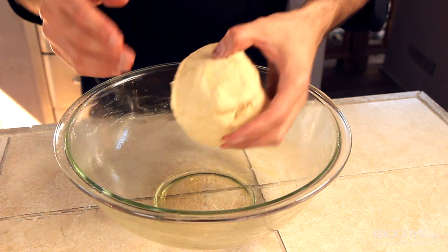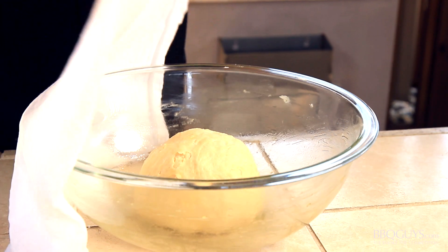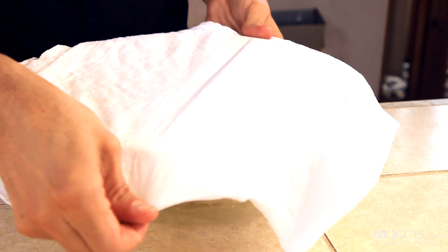Coat the bowl with a little olive oil and your dough is ready to rise. You can cover it and set it in a warm spot for about 2 hours to rise, or optionally — and it's what I'll be doing today — place it in the refrigerator covered for either overnight or up to 2 days. It will really develop a lot of rich flavor and texture. If you have the time, I highly recommend it. But it's your pizza, so do it however you'd like.